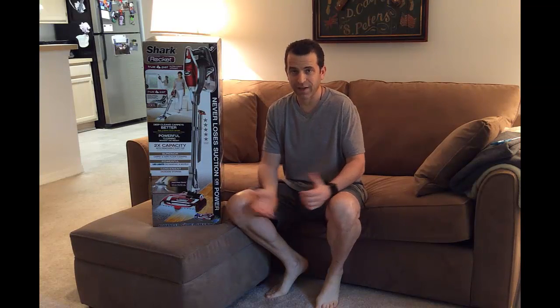Hey everybody, hope you're having a great cleaning day. Unfortunately a vacuum that I had for about 10 years finally died on me. I've been a fan of Shark products for many years — I've used their steamer and one of their blenders. I had two models in mind but somebody suggested why not consider the Shark Rocket, a stick-type vacuum. I live in a 750 square foot apartment so I really don't need a very big vacuum, and after doing research the Shark Rocket seemed like a great way to go.